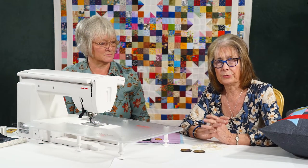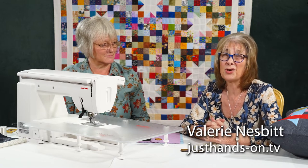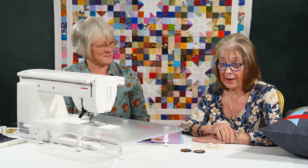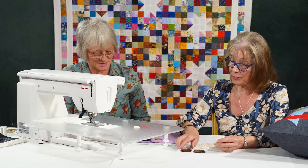Having learned how to do buttonholes on my cushion, I've now got to sew the buttons on. That's another job I hate. But Jane's going to come to the rescue again and show me that I can actually do these on the sewing machine.